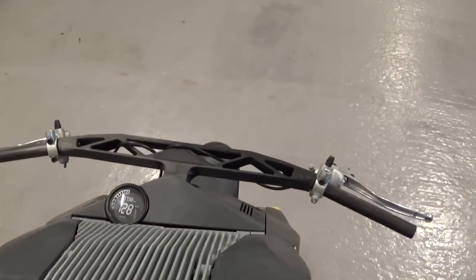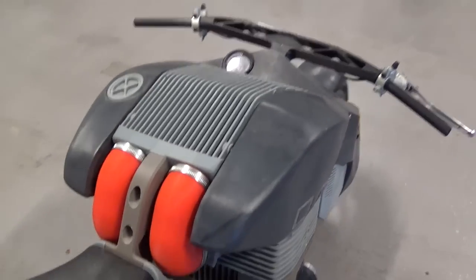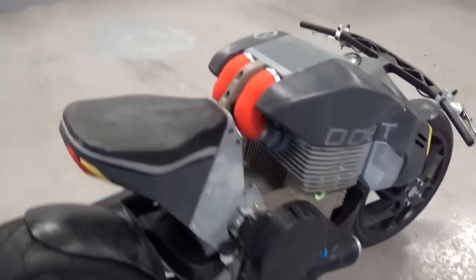Handlebar, speedometer, fuel cap. It's a one-seater, as you can see.